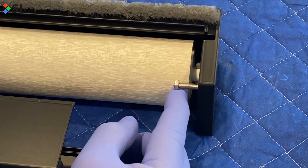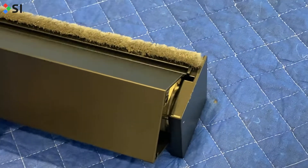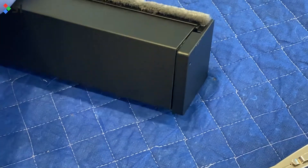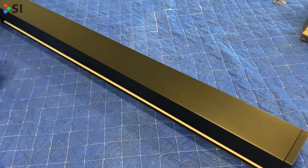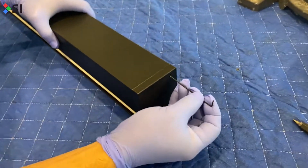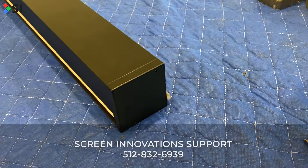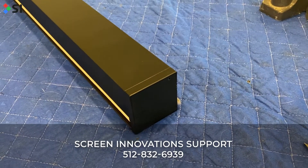Then reinstall the locking pin using those needle nose pliers. Take a look at these hex heads and make sure they're near the tips of the all-thread. This way, the fascia will reinstall easily. Finally, tighten the end caps on both sides, and you're finished. When you reinstall the shade, don't forget to track it a few times to make sure everything works great. And as always, please contact Screen Innovation Support if you need any additional assistance.